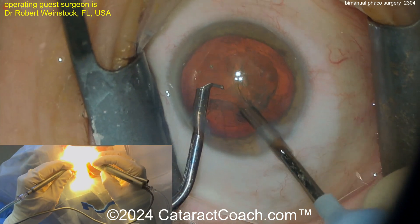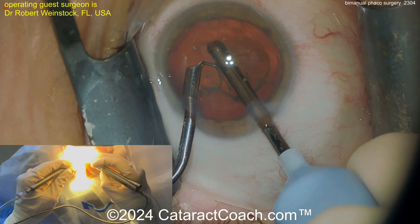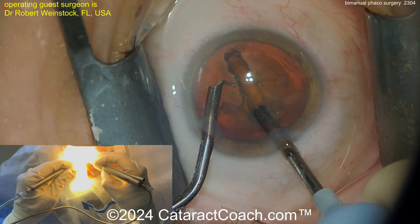Look at the left hand — that's an irrigating chopper. The right hand is a phaco probe with the needle but no sleeve. Creating a groove down the middle.